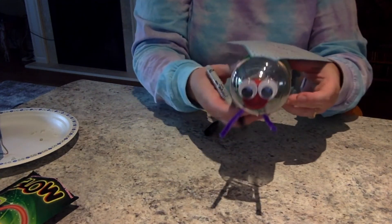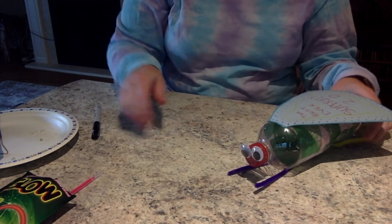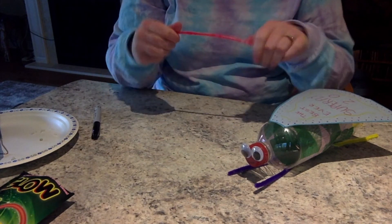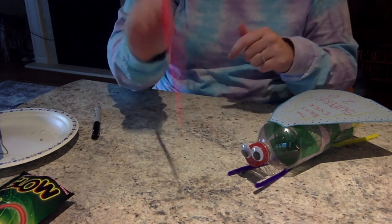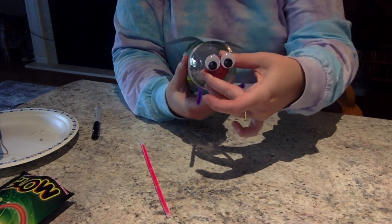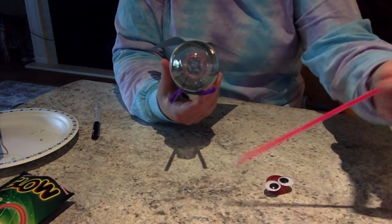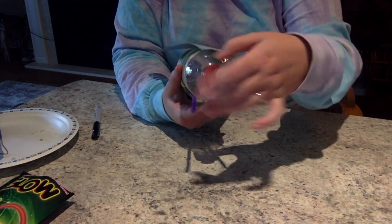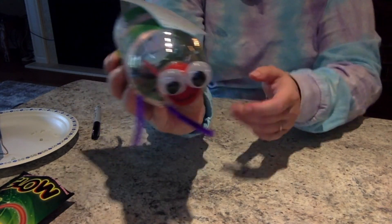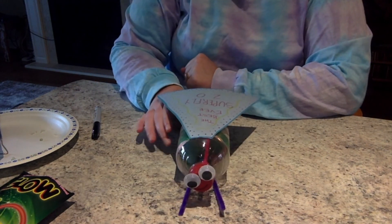And there you have it — your Superbug is ready to save the world! When you feel like you've done all the decorating you need to do, take your glow stick and break it so that it's glowing. Give it a shake, unscrew your Superbug face, put the glow stick inside, and screw your face back on. Now your Superbug is ready to glow in the dark. Thanks so much for coming everybody, and Superfly appreciates your help joining his fleet of superheroes.